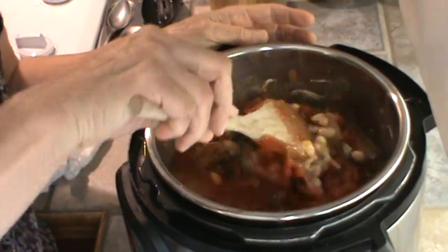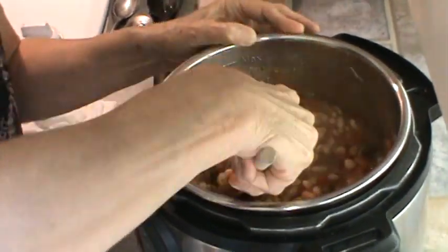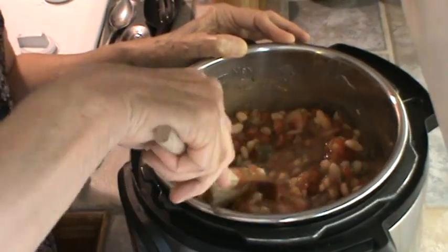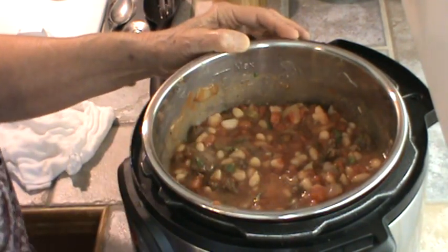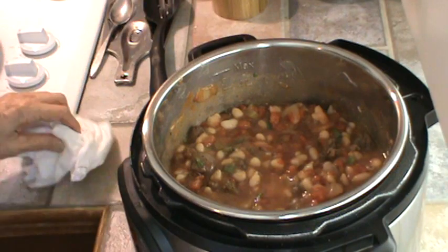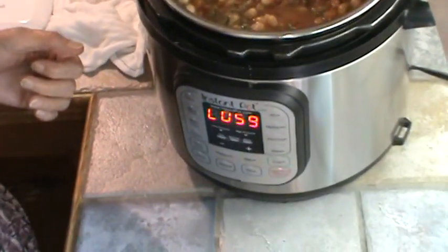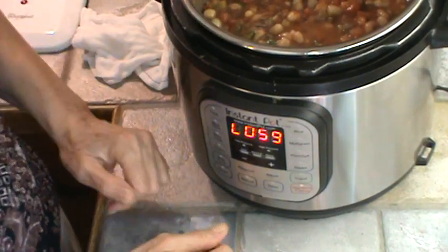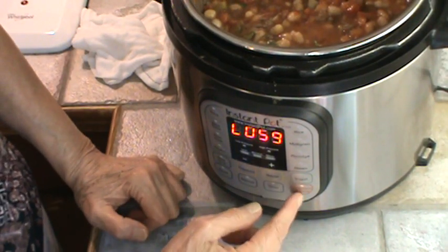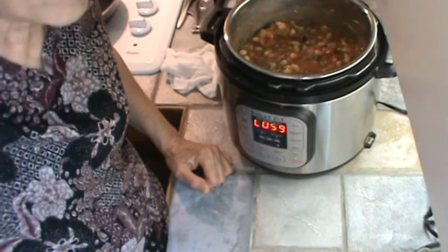So now I'm ready to mix it all up. It already smells good. We're not going to be eating for probably at least a couple of hours. So what I'm going to do is put this on saute until it comes back up to a boil, then take the saute off and just have it on the keep warm button since it's going to be at least a couple of hours before we eat.